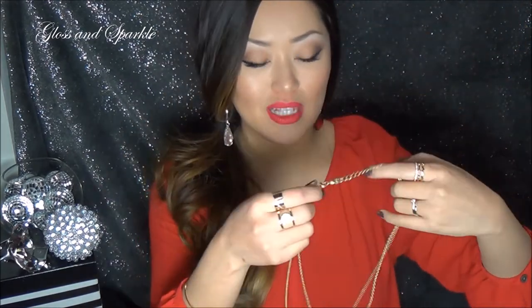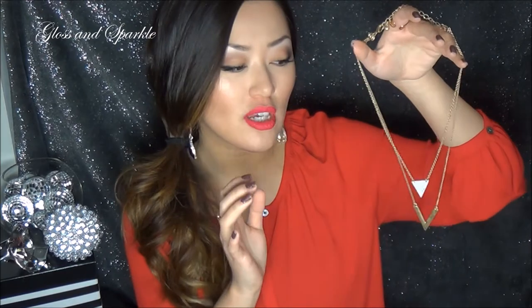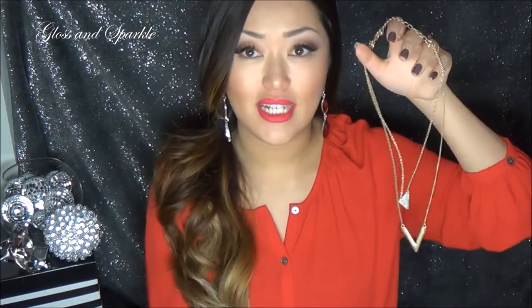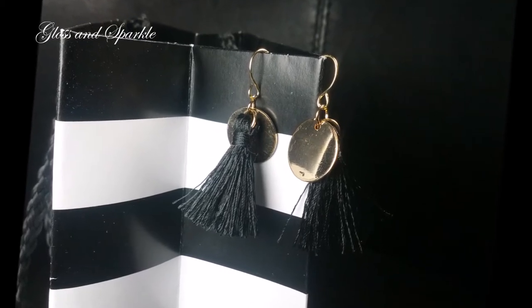It's a dainty piece. It's not quite a statement piece. I really, really like this. If I had to change one thing about it, I would say I wish the chain was a little bit better quality. It is a nice heavy chain, but it's more like a brushed, goldish look rather than a nice shiny, high quality chain. But I'm still going to wear it because I think it's super cute. The next items are these cute little tassel earrings and they each have this little gold embellishment on them. See how bright and shiny that gold embellishment is? That's how I kind of wish the chain was on the necklace.